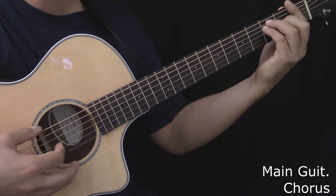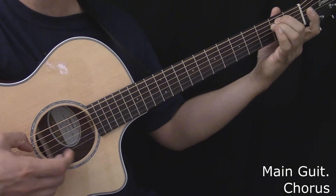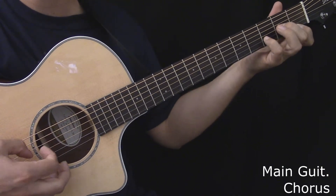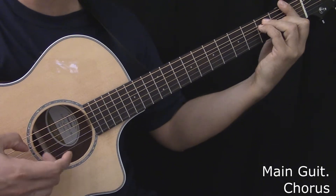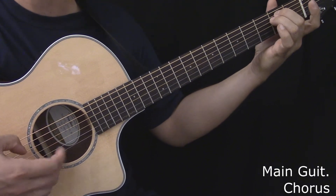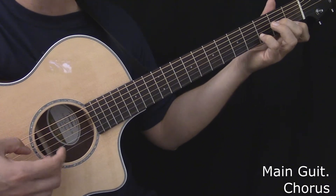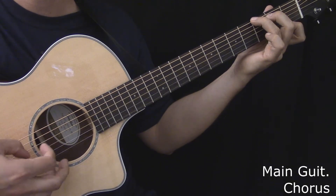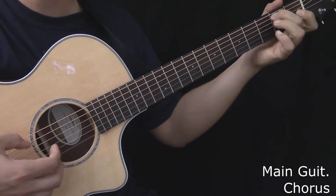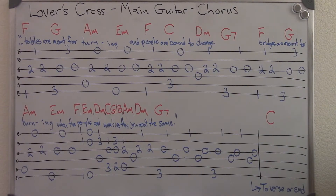Tables are meant for turnin' and people are bound to change. Bridges are meant for burnin' when the people and memories they join up the same. Still, I hope that you could find... Here's the tablature for the main guitar during the chorus.